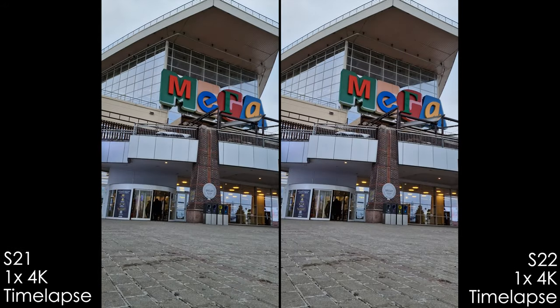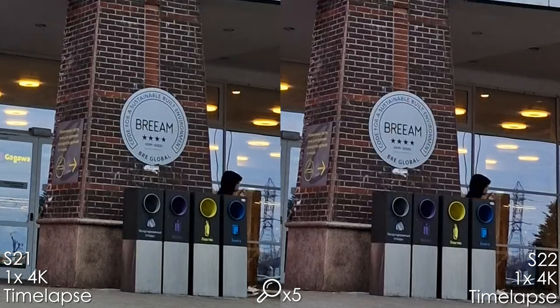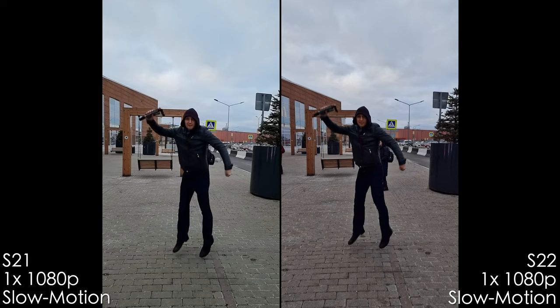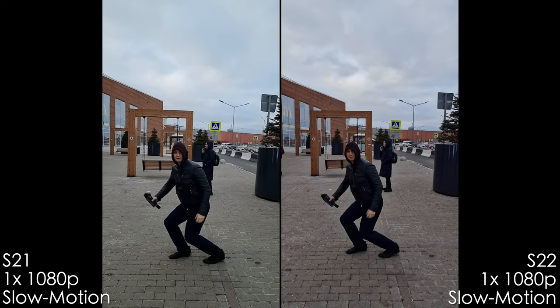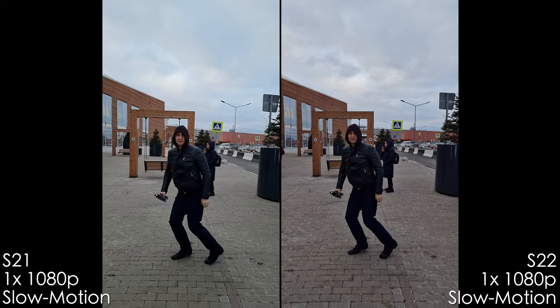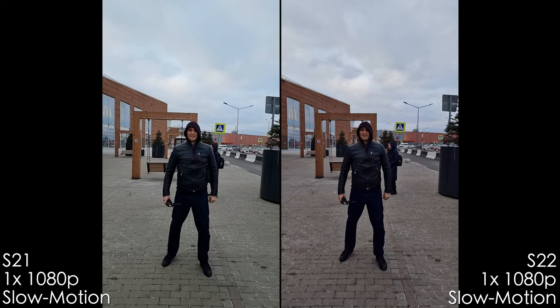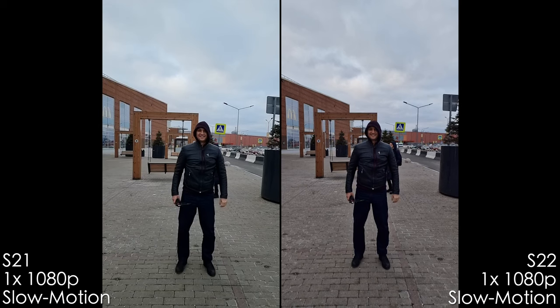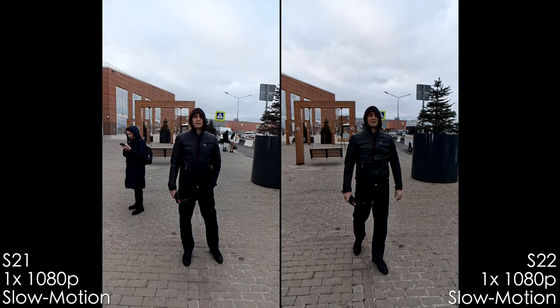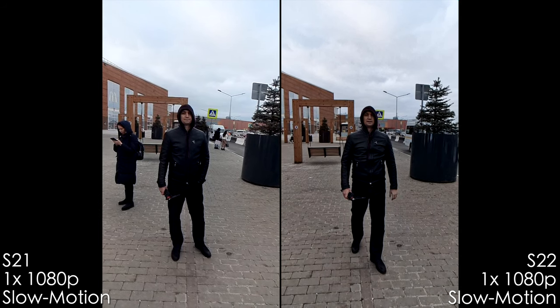Time lapses are in 4K on both phones, which is good — for comparison the iPhone 13 Pro Max can only do 1080p time lapses. Both Samsungs produce 4K time lapses and the quality is so close it's essentially identical. Slow motion is a weak spot of Samsung flagships: the S21 Ultra is a bit softer, and the S22 Ultra has that weird magenta tint again — hopefully fixed in a firmware update. Super slow motion is very noisy and pixelated and I wouldn't use it at all.